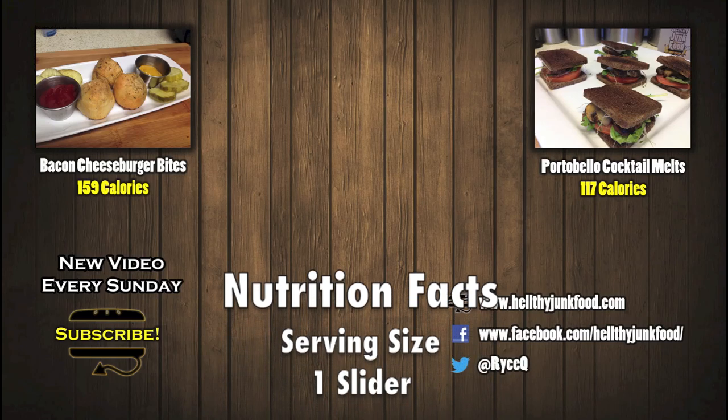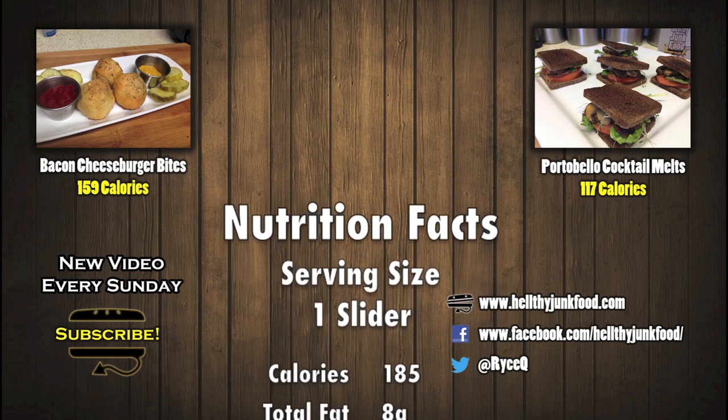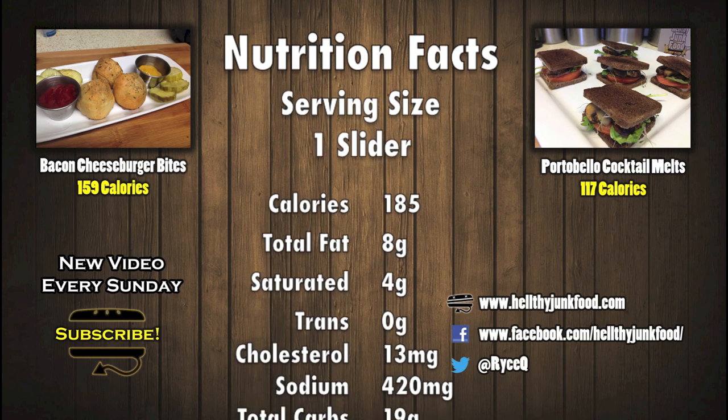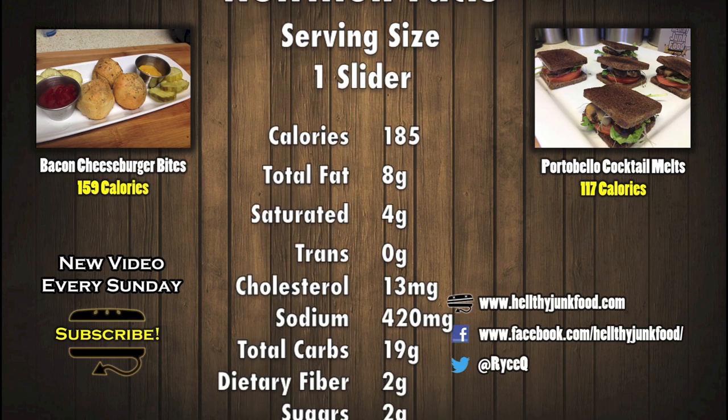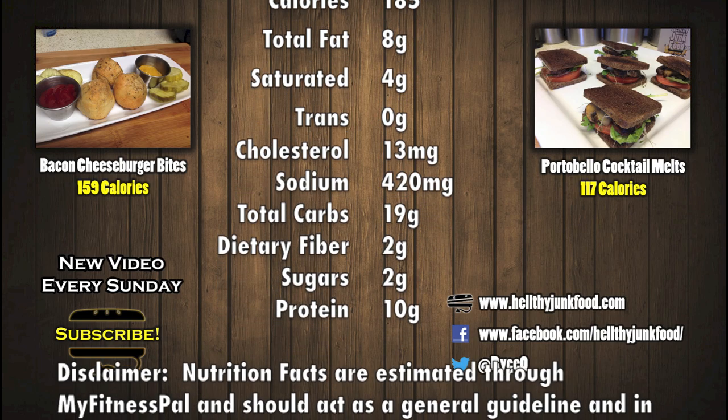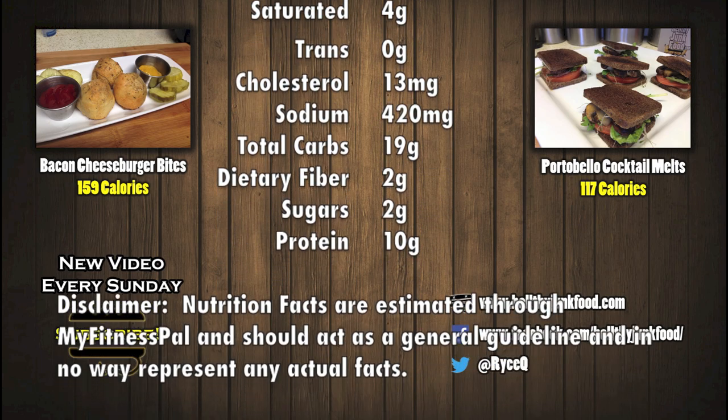Thank you for watching another episode of Healthy Junk Food. Remember to tune in every Sunday and hit the like button, or else I'm probably going to get discouraged and stop doing this. And then Healthy Junk Food will be no more. Life as we know it will end until I decide to make another video — and then realize I'd just rather have takeout. But anyway, thanks for watching. I'll see you next week.